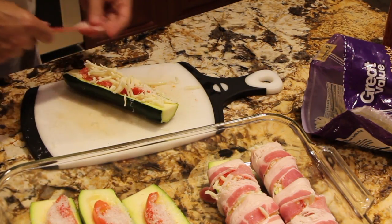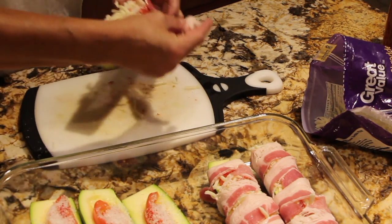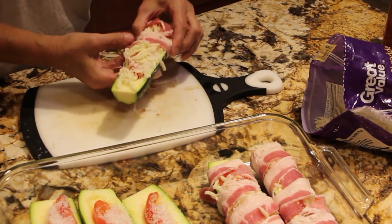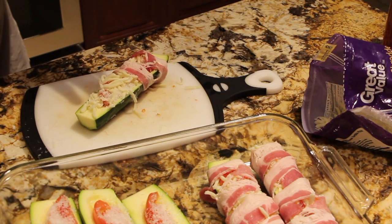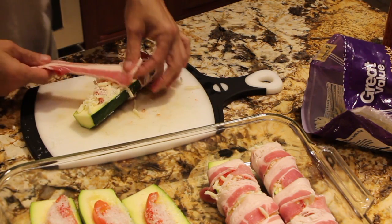You can serve this with chicken, pasta, or just eat it by itself. Like I said, it's great for a snack, for a treat, or with a meal.